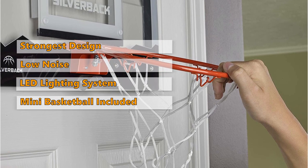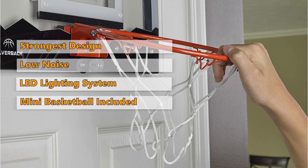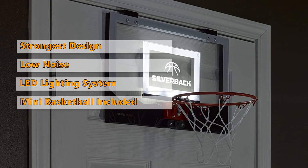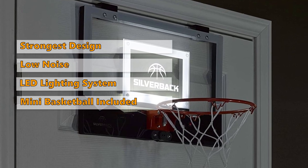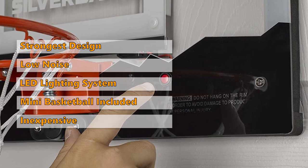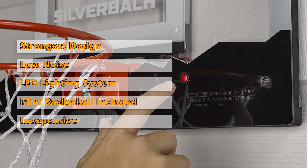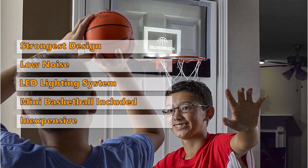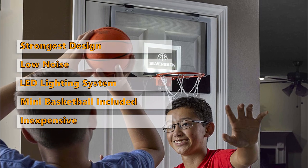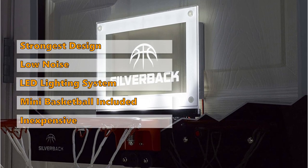When you buy this one, it comes with a Silverback Mini Basketball, so you will be ready to play as soon as it is mounted on your door. The extendable mounting brackets in the box make it a breeze to hang this one on almost any door. The Silverback Basketball Mini Hoop is very inexpensive, especially compared to how strongly built it is, making it a perfect choice if you are on a limited budget. Note that the quality of the net does not match the rest of the set — after heavy use, you may have to make adjustments to the net regularly.